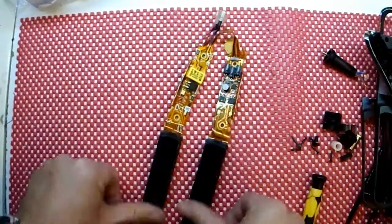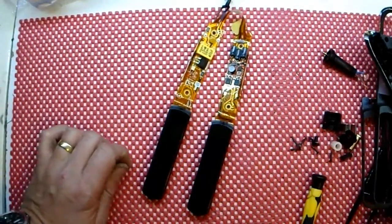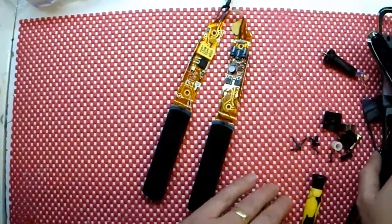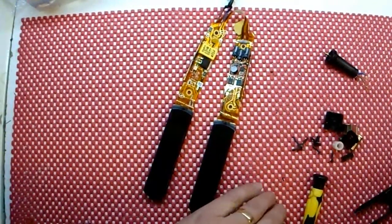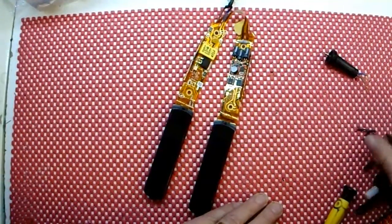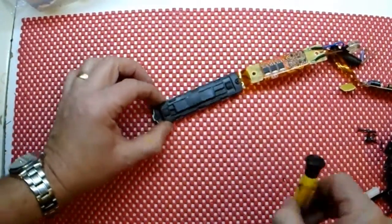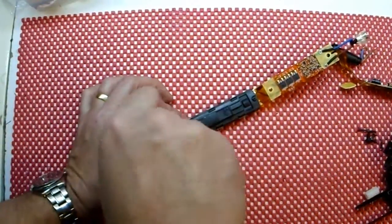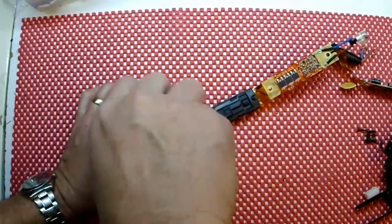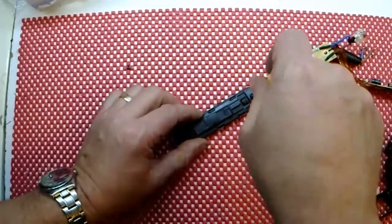We now have the whole of the insides of the Eclipse out. While the video's running I'm actually going to remove the plate holders — we may even see what's wrong with this one. Quite often they break the heaters.